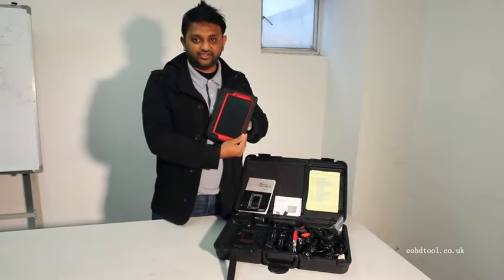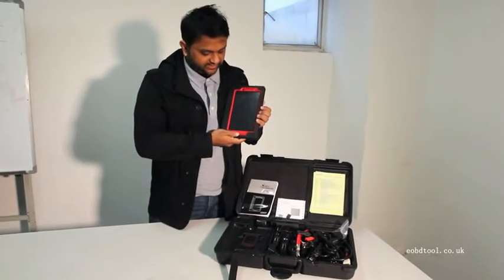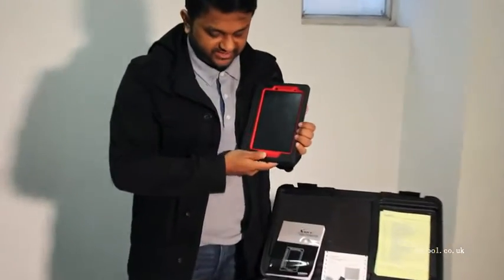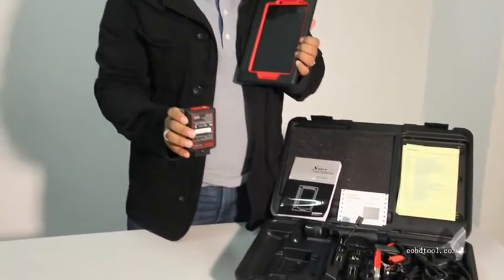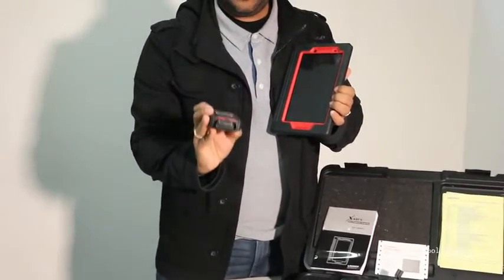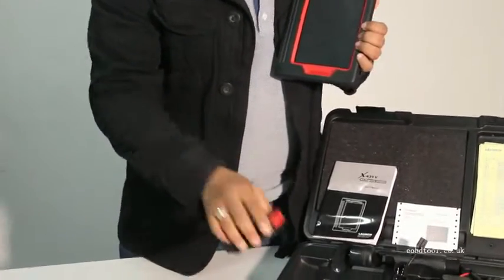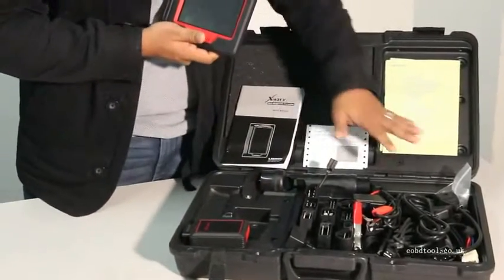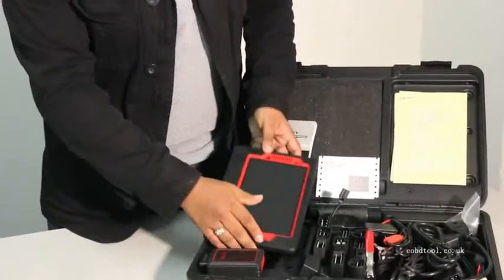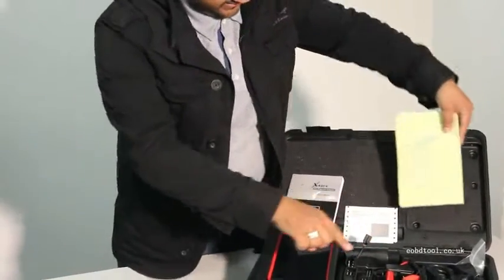Hi guys, this is the Launch431V iPad 8-inch for auto diagnosis. With this product you have a Bluetooth connector which can be used for the 16-pin port in your car. If you have an older version, you have other wires and pins you can use. With this package you can see a list of all the things included in the bag.